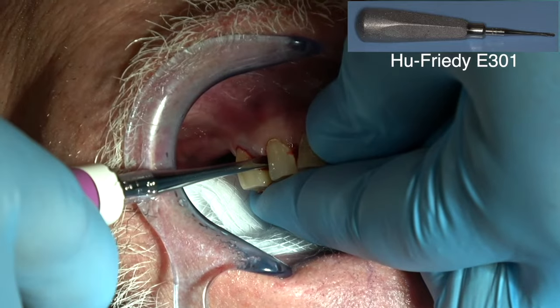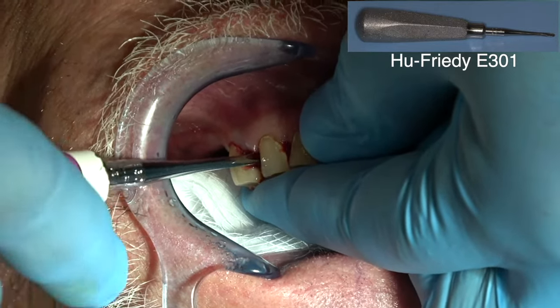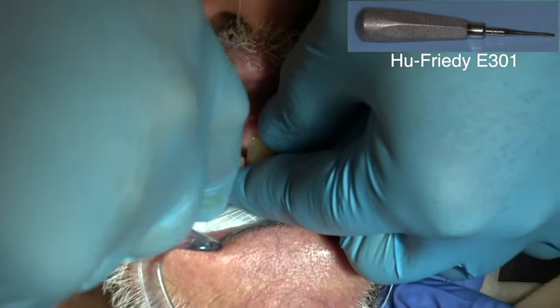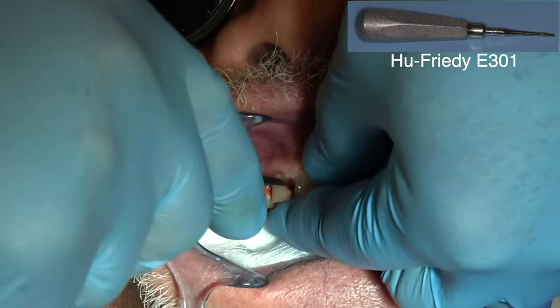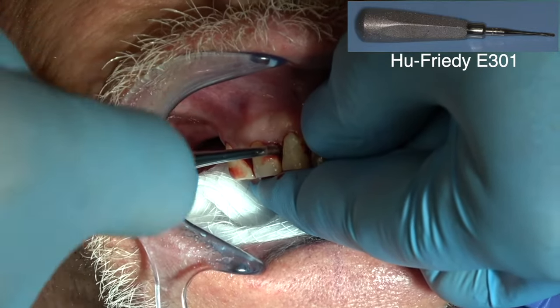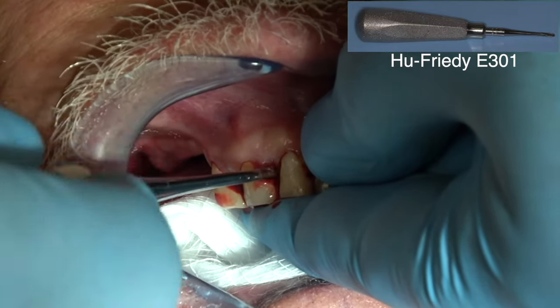Just move them mesial-distally. I want to preserve the facial bone, so I want to extract the teeth straight out of the socket. I don't mind if I'm loosening a little of the bone proximally, but I want to preserve the facial and the lingual or the palatal bone.